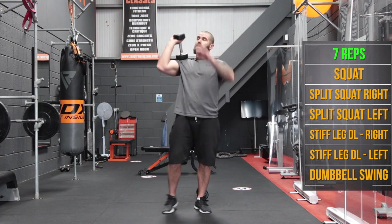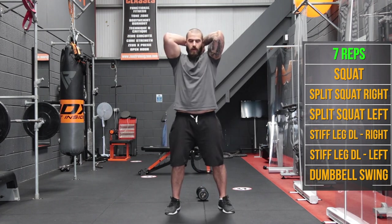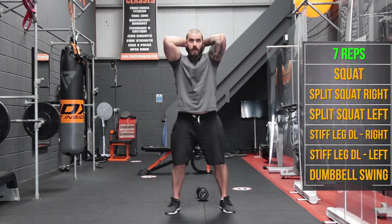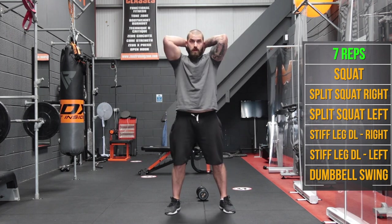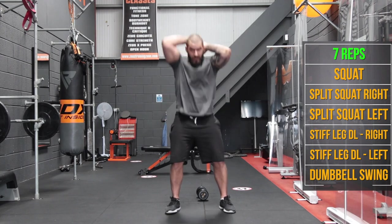Now we're on 7 of everything, 7. So back to those squats, and away we go for 7 reps.